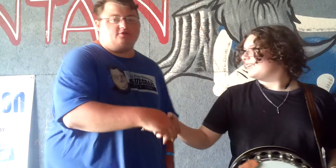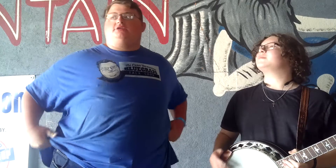Thank you, Gibson. Appreciate it. And how old are you, Gibson? I'm 16. 16 years old. And how long have you been playing banjo? About 8 years — 7 or 8. That's pretty cool.